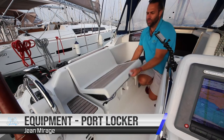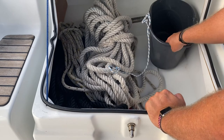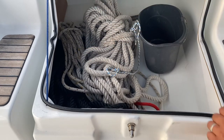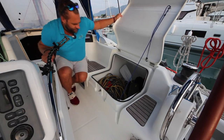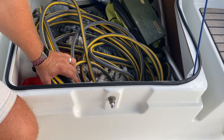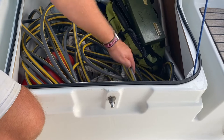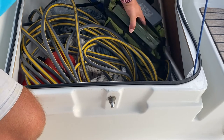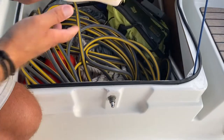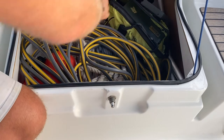Your extra equipment is located in both the port and starboard lazarets. In here you have your bucket for bailing and emergencies, your emergency tiller, your spare dock lines and sheets, spare fuel for your dinghy or outboard, hose for refilling your water tanks, oars for the dinghy, pump for the dinghy, your toolbox and kit, your spare anchor, deck brush, scrubbing brush, and a bailer.